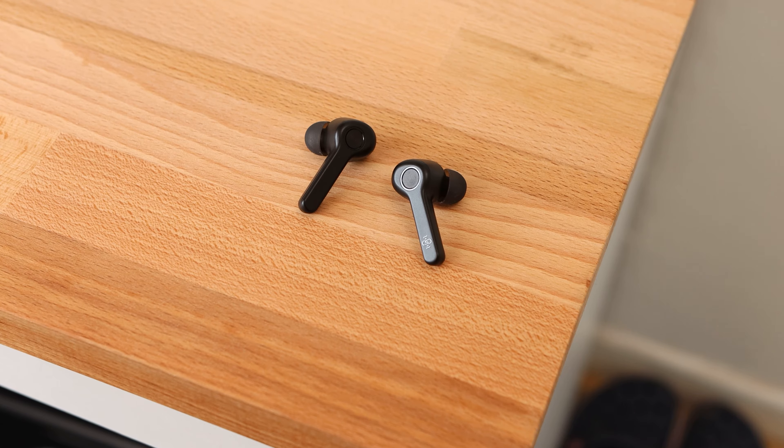Overall, the design of the earbuds is good and the experience that the design brings is of a good quality for the price.